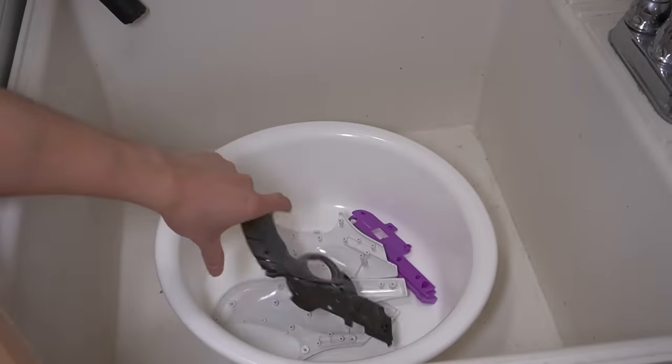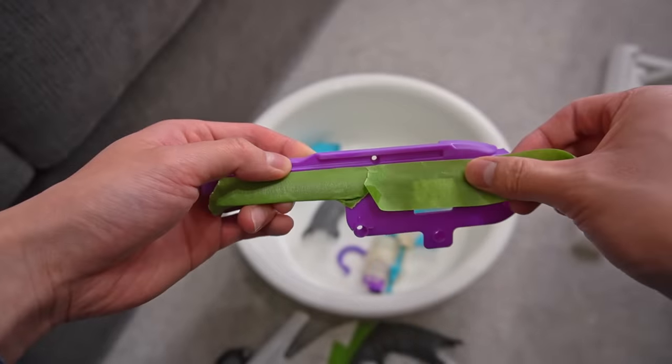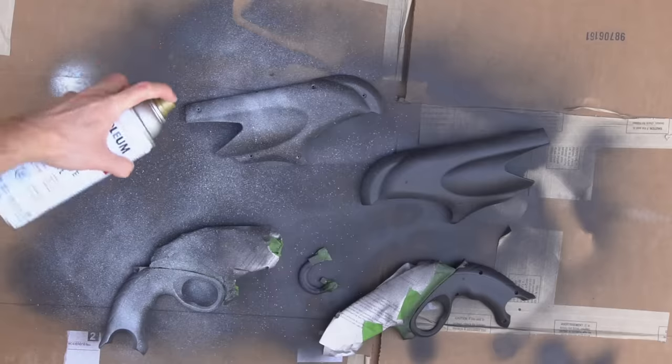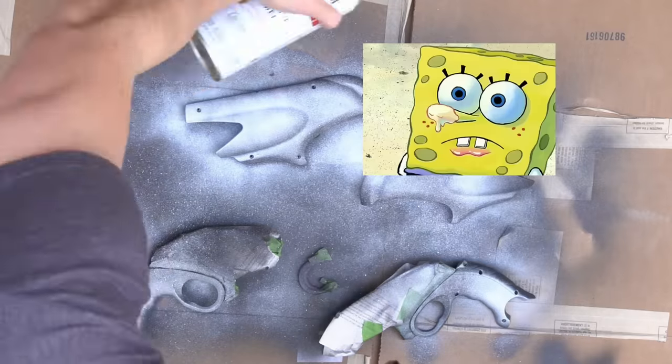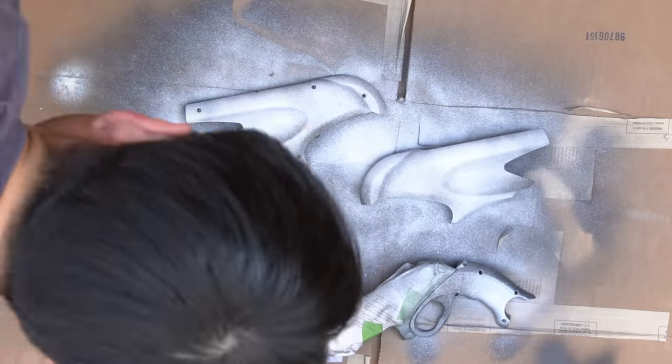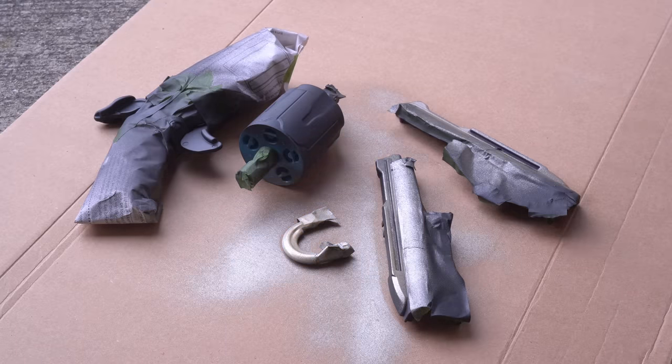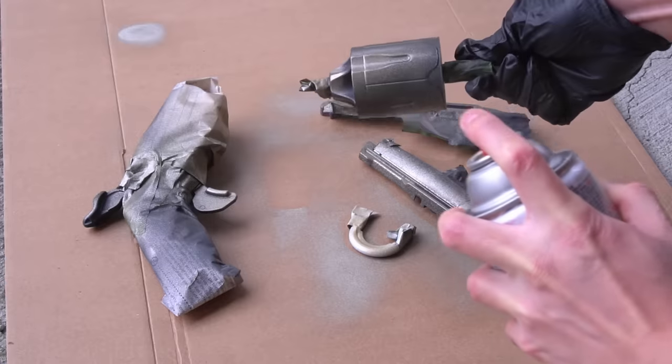I throw the remains of the body into the tub, wash away the mess, and start taping it up. I begin applying a blanket of shadow realm black on the pieces, then layering on some sunscreen white. This will be the predominant color scheme to achieve that minimalistic look I'm going for. To give the blaster a little more class, I'm applying a touch of gold to the remaining pieces such as the barrel.